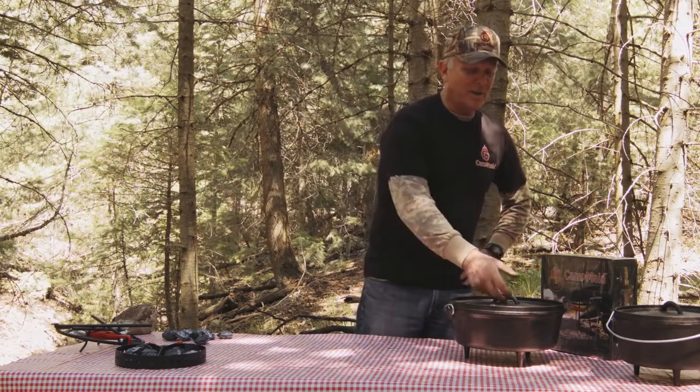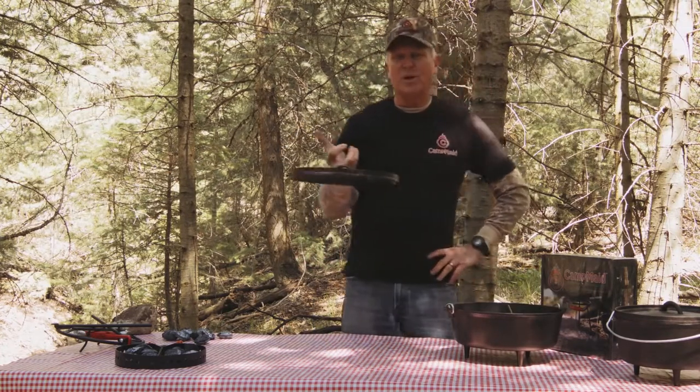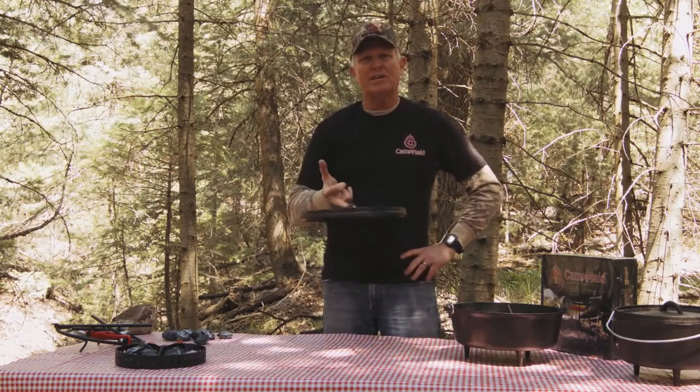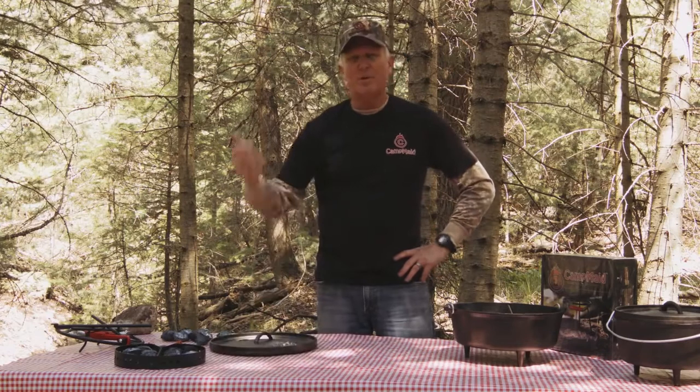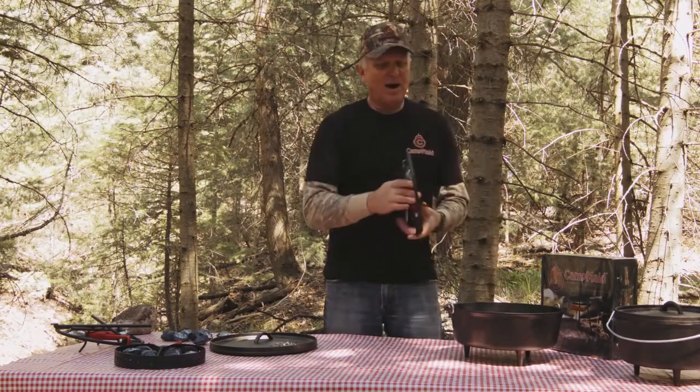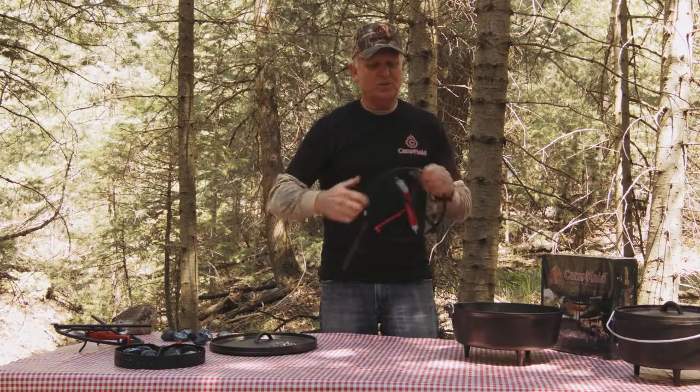And in Dutch oven cooking, when you think about it, there's no tools out there that will allow you to be hands-free. You walk around with a pair of pliers, sticks, wires, whatever, putting it in the dirt — no place to put it until now. Out of the box, already assembled, you just unfold this tool.